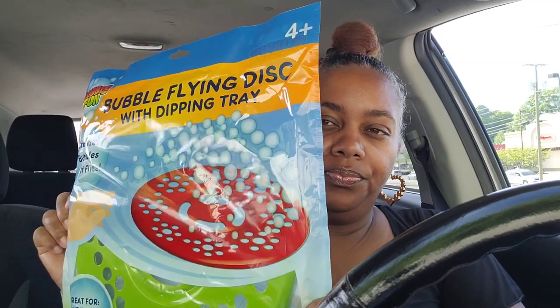All these items are from my local Dollar Tree. First thing my son picked up is this Bubble Flying Disc with Dipping Tray - it does not include the solution, so you have to buy that separately. The instructions say: put the tray on the floor, fill with bubble solution, flip the bubble saucer upside down, dip it in the tray, pick it up, then throw it. Something tells me this is going to go left with my son, but anywho!